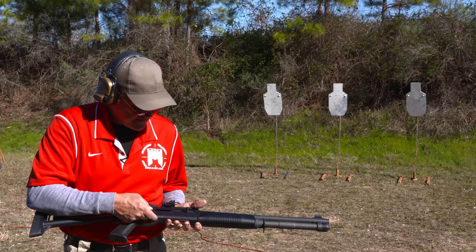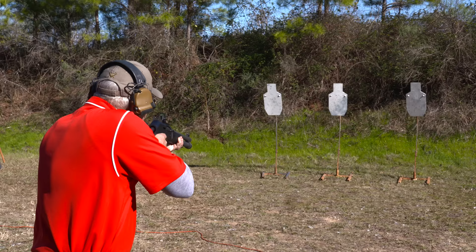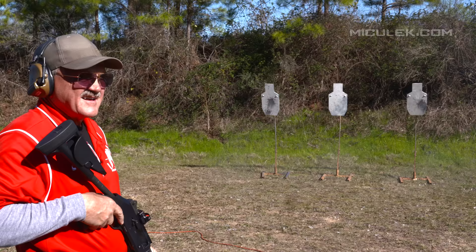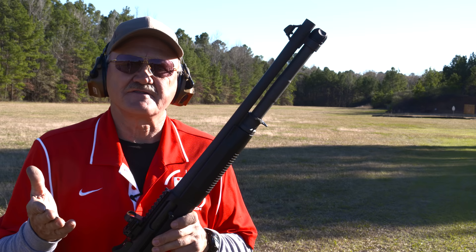I've got more ammo — let's do two on the left and two on the right and see what kind of transition time we can have. I ought to try that with the safety off! Two left, two right — it didn't take a whole lot of time: 25 one-hundredths of a second. Four shots on target.